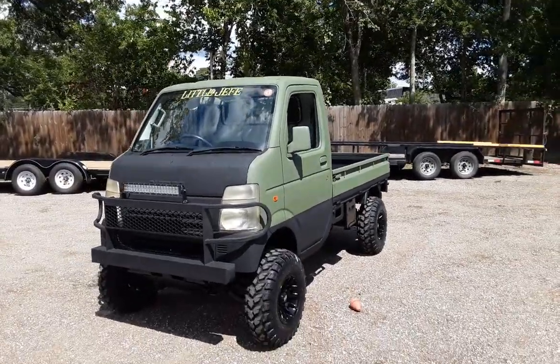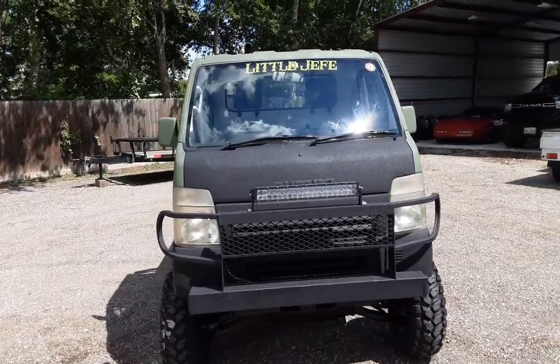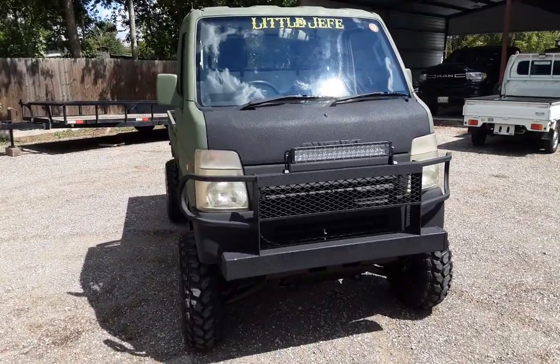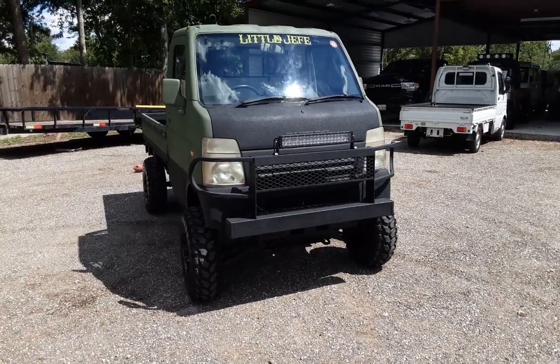Today it's a 2005 DA63T, this is a Suzuki. They have some really, really good features. They didn't put a bunch, but the ones they picked were absolutely what I consider to be some of the necessities for these trucks.